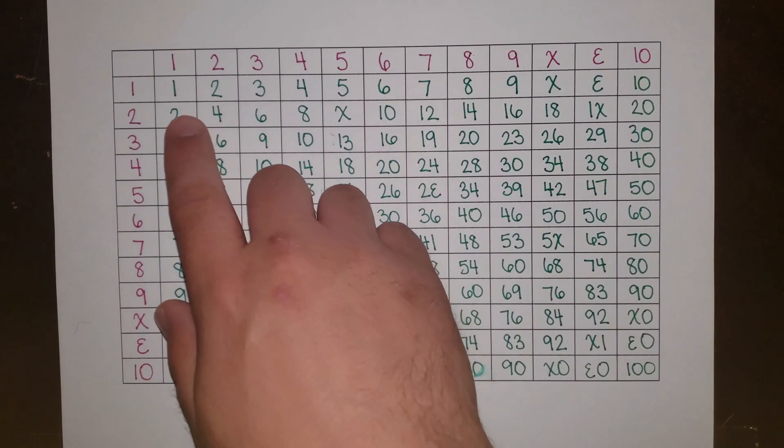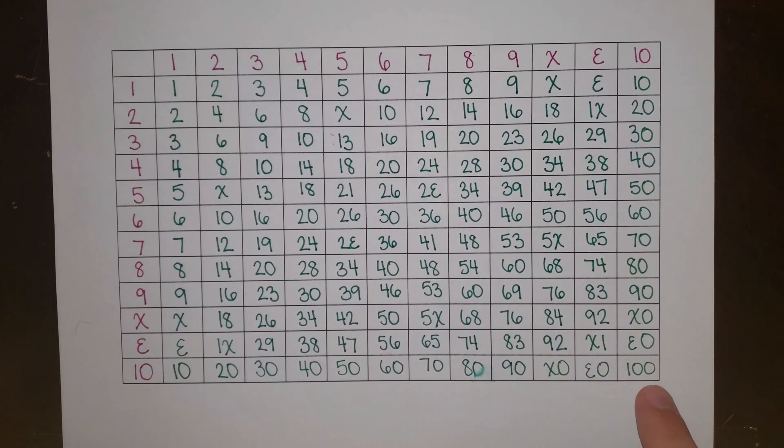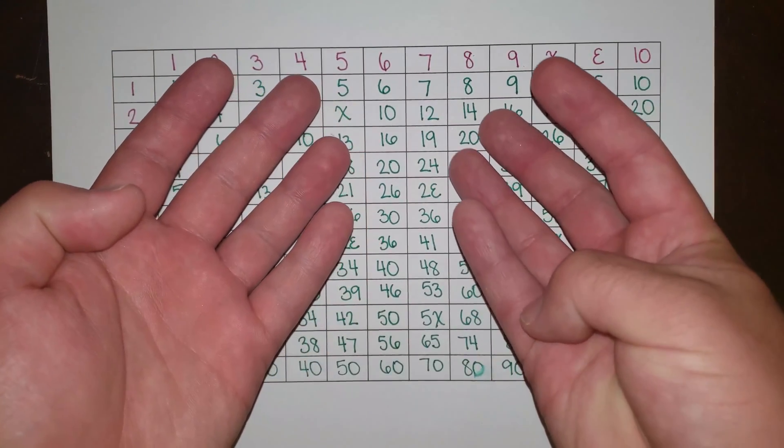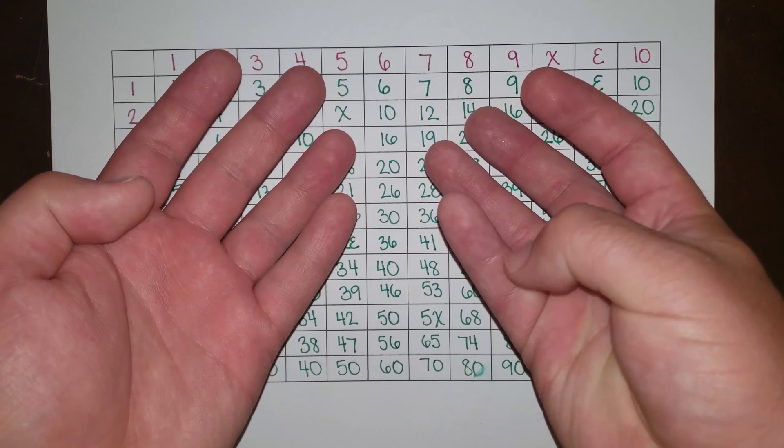Last time I showed you how to count from 1 to gross. Now I want to show you the same thing but counting on your fingers. So I'm going to use the spaces in between my fingers to help keep track of my numbers.